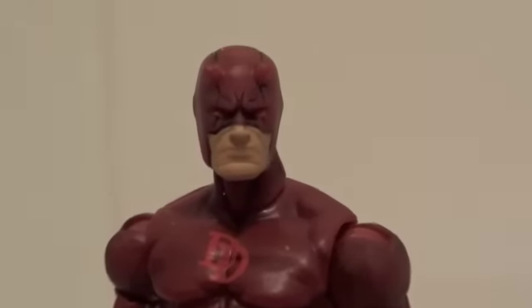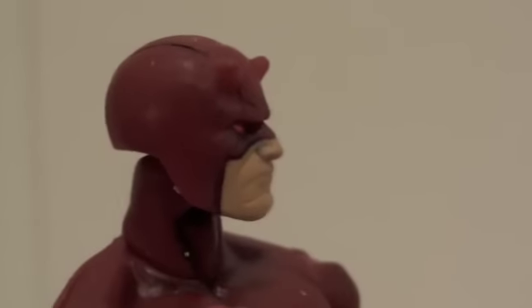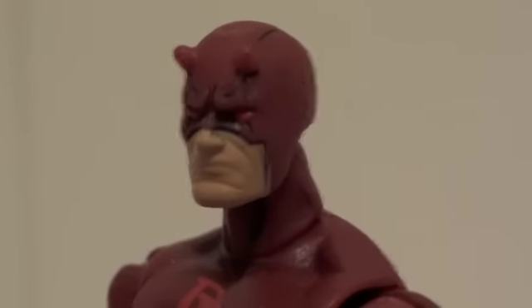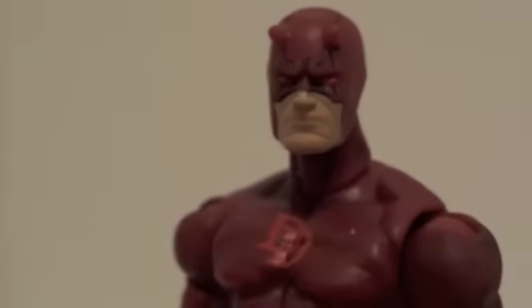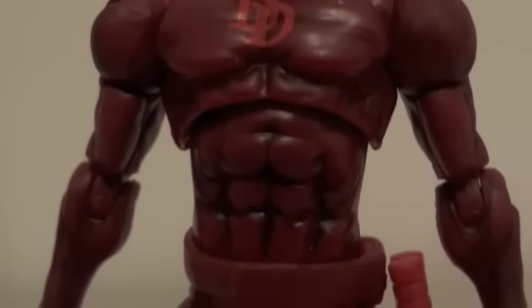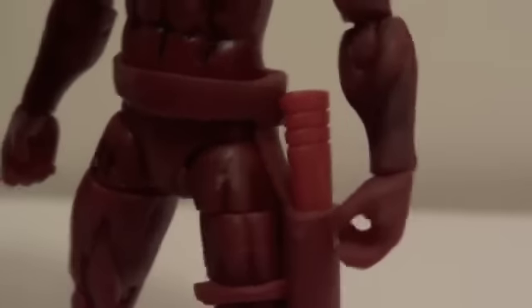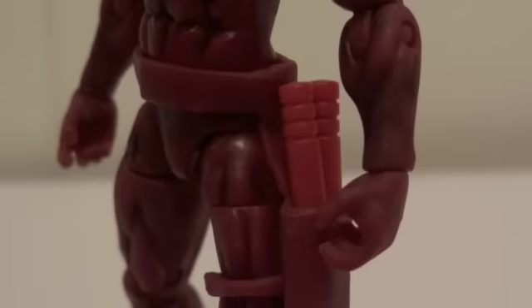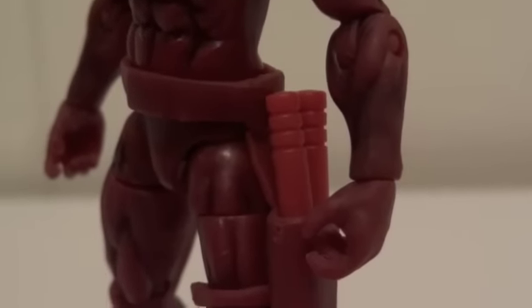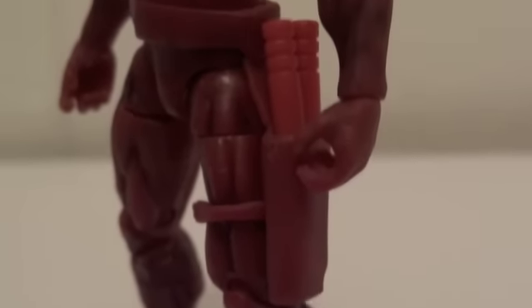Zooming in on the head sculpt — it's really, really good actually, I'm very impressed with it. I really like how they outlined it with the little black lines, which makes it even more like how he looked in the comics, and the muscle tone and shades of black all around it, which is nice. And the little holster for his stick — I'm not even sure what that is because I don't read Daredevil, but apparently the pieces can be pegged together and you could actually put them in this holster here.